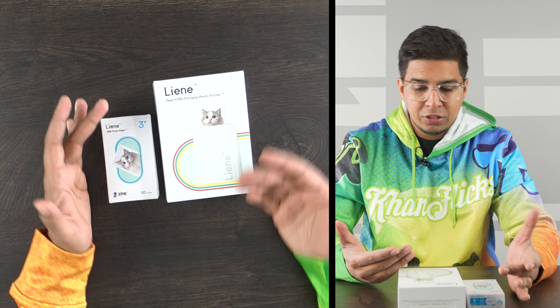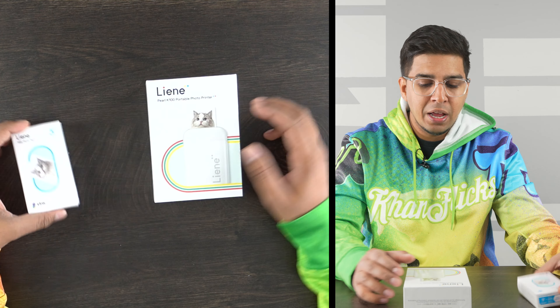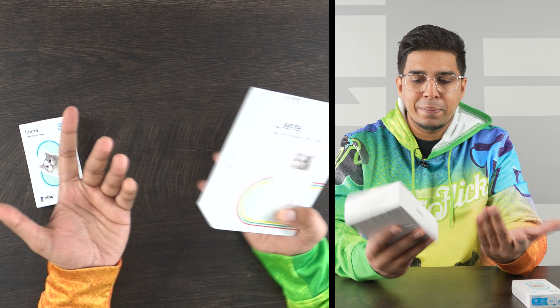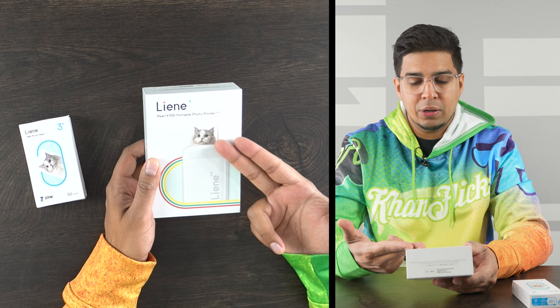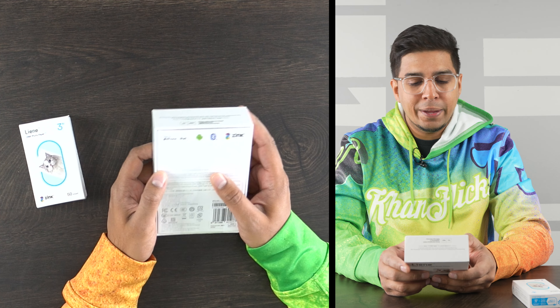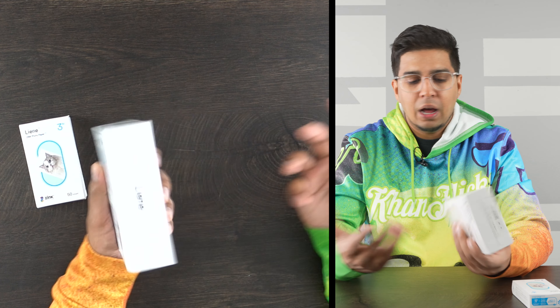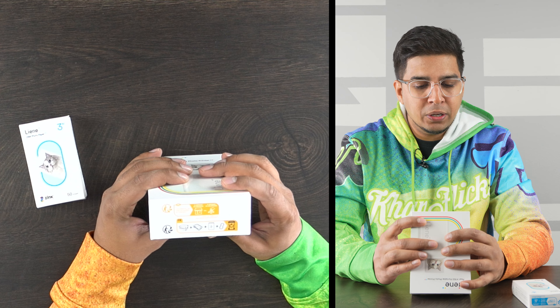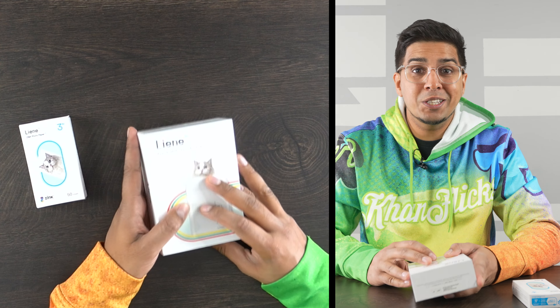All right, check it out. So this is what they sent us — it looks like a white version of the portable photo printer, as well as some extra sheets. I believe this only comes with five, but I might be wrong. Overall it looks really nice, kind of shows the printer here printing out a picture of a cat. On the back it shows that it works via Bluetooth, it connects to Android or Apple based on what you're using. And over here it just talks about recycling. Let's open it up and see what's inside.